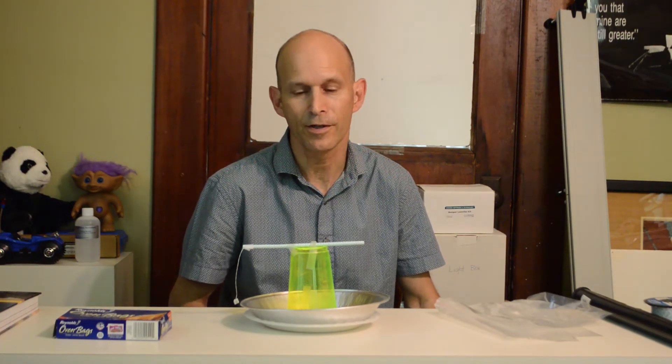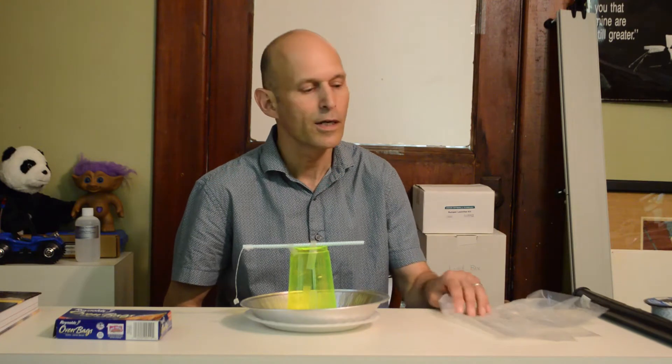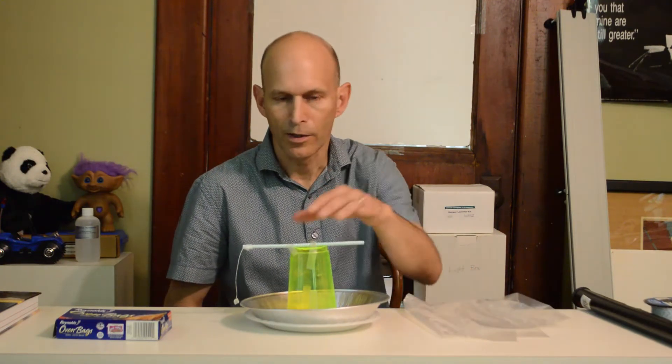Hi, I'm Mark, and this is a video for teachers of AP Physics 2 or AP Physics C Electricity and Magnetism. This is a variation on the electrophorus called an indicating electrophorus. I learned about this from the website of Alan Van Hubelen years ago.